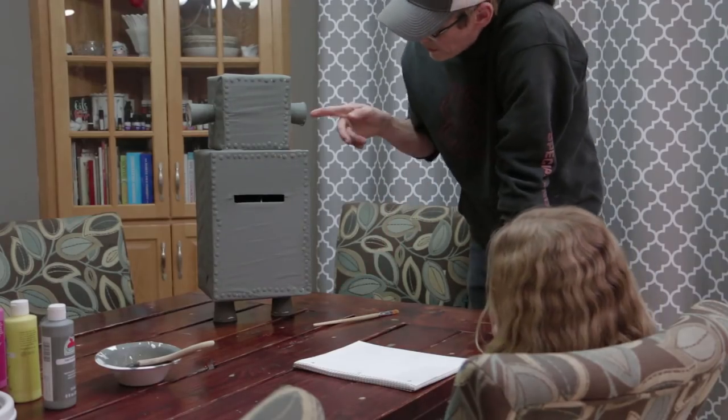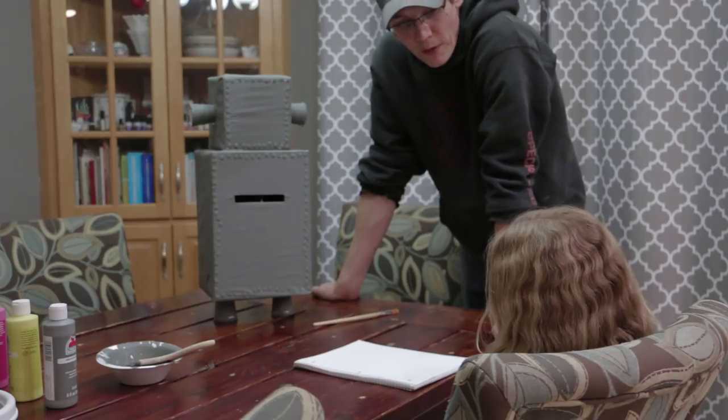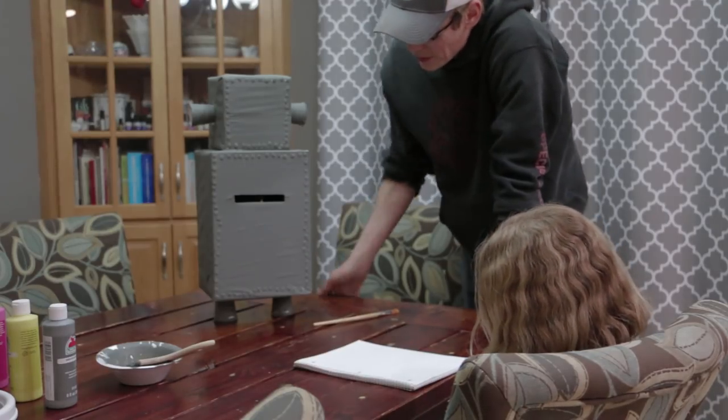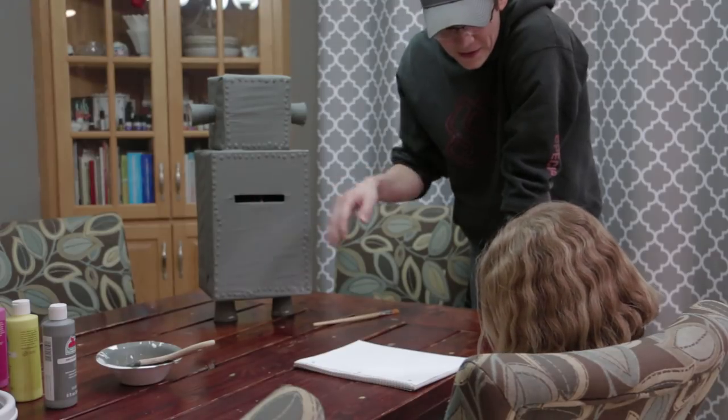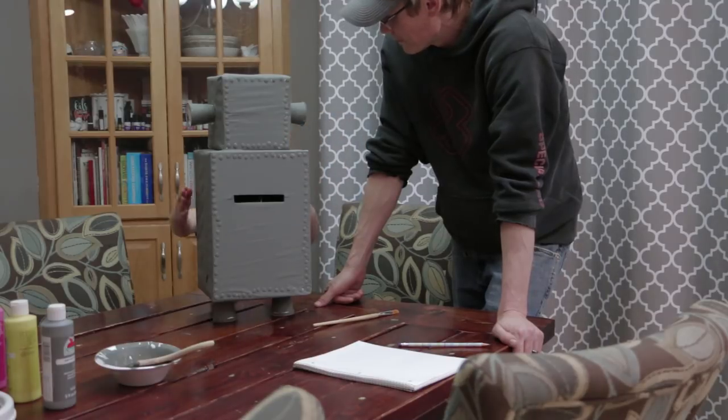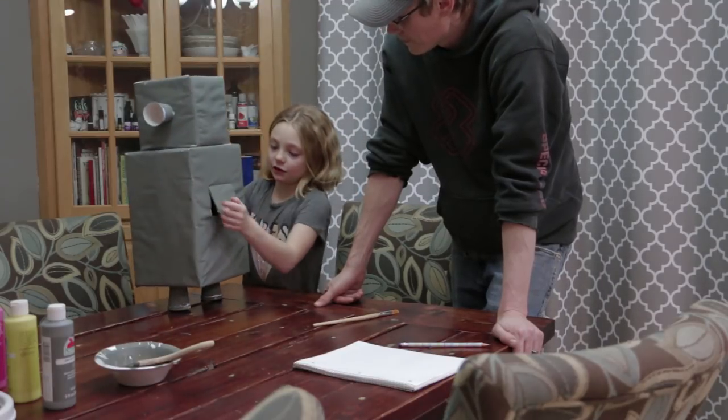One of the kids brought in a robot for Valentine's Day. We'll stick the valentines in the wall with the time capsule letters before we seal everything up.